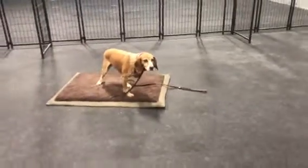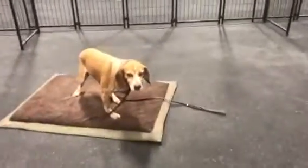What's up? I wanted to give you a quick video of Sosa here. She's just holding a place command. Good girl Sosa.